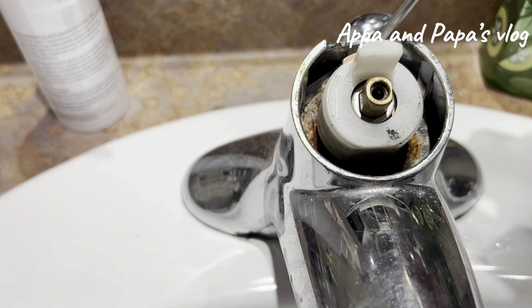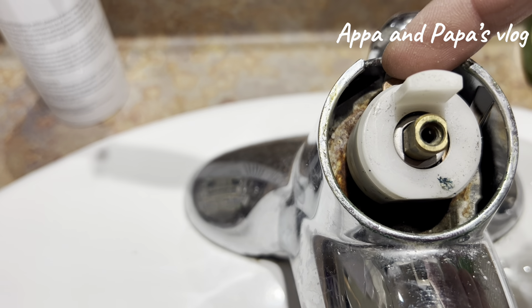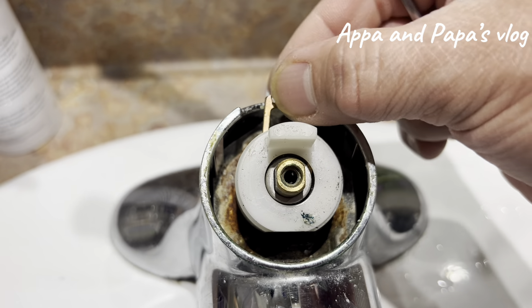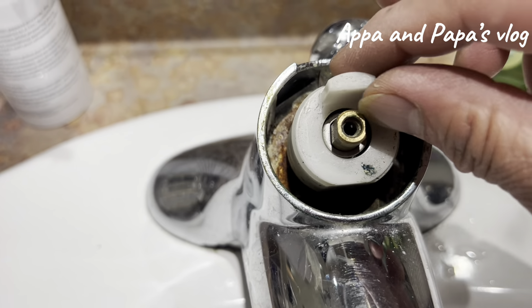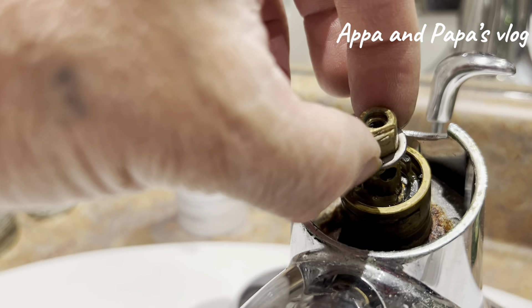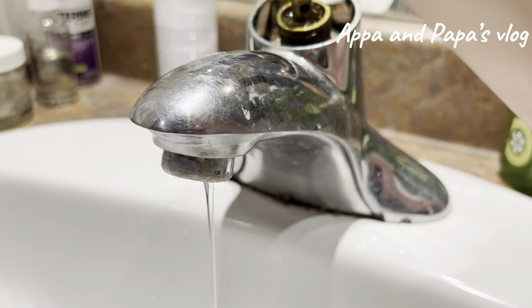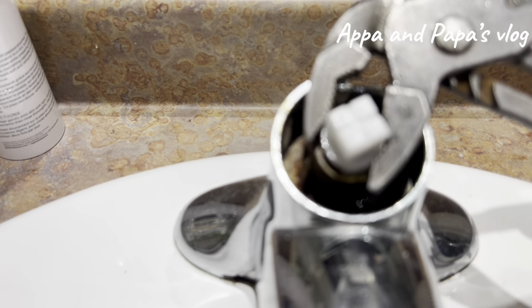So once all parts are removed, we need to take out this lock — it's at the back. It's the one that's holding this piece. And then after that, we'll remove that stopper.